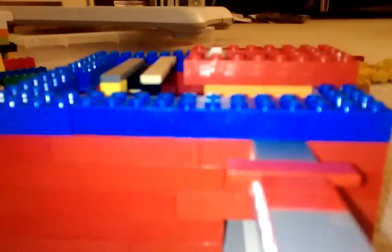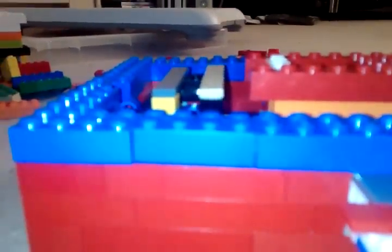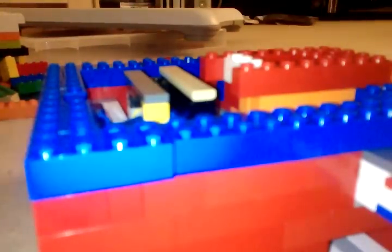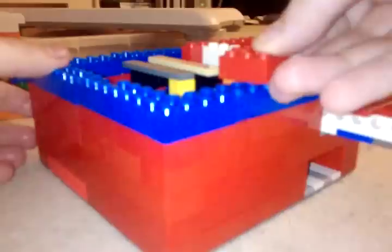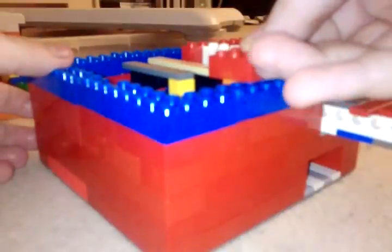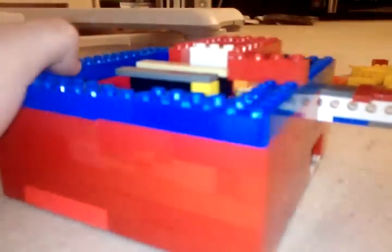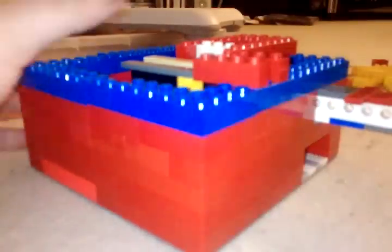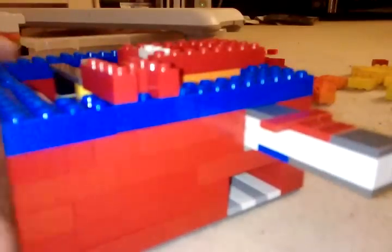Now do a layer of red. When you're doing a layer of red, you need a 1x4 piece, then a 1x3 piece, then a 1x4 piece. Place that there. Another 1x8 piece, place it there. Then get a 1x4 and get a piece such as this, place it there.